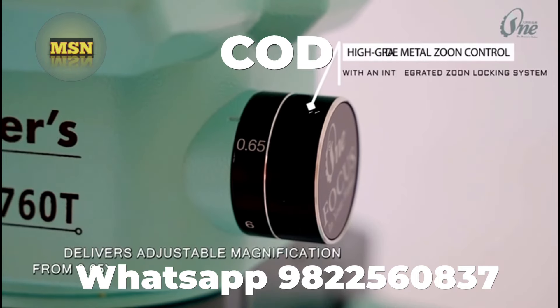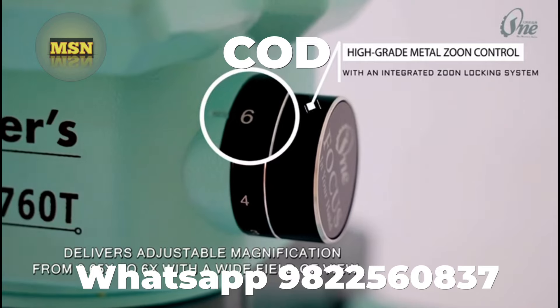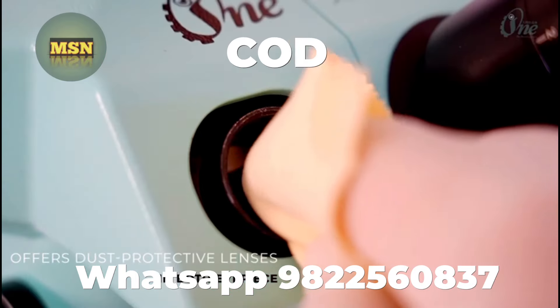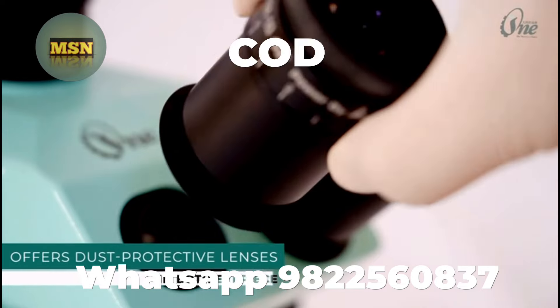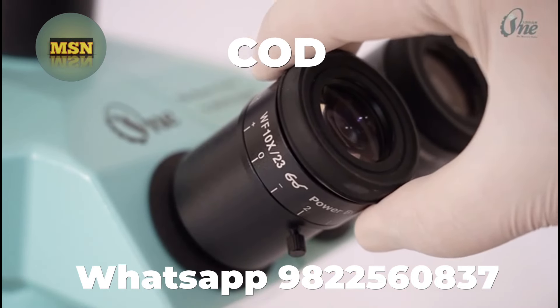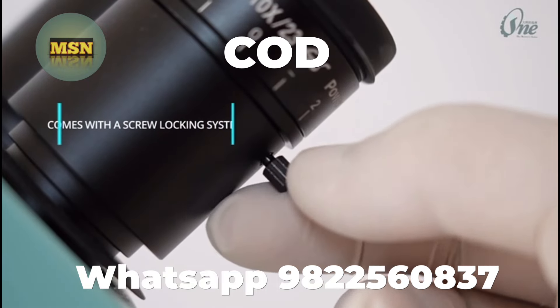It delivers adjustable magnification from 0.65x to 6x with a wide field of view. It also offers dust-protective lenses in both eyepieces and comes with a screw locking system.